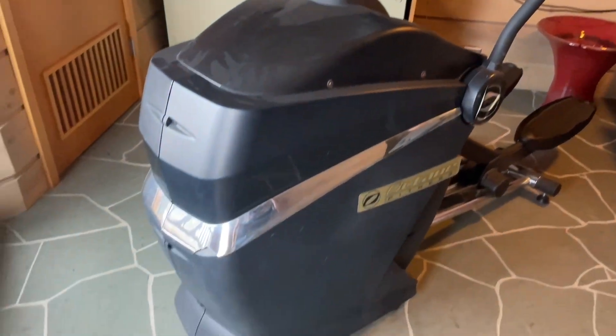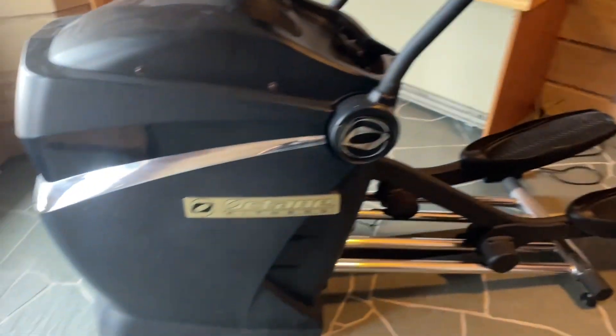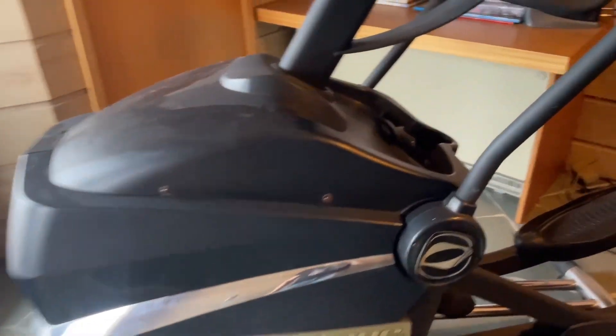Hey guys, today I'm going to show you how to replace a servo resistance motor on this Octane Q45 elliptical. It's a pretty easy job, and it actually only requires a standard screwdriver and a Phillips screwdriver, a wire cutter — basically a side cutter — and some zip ties.